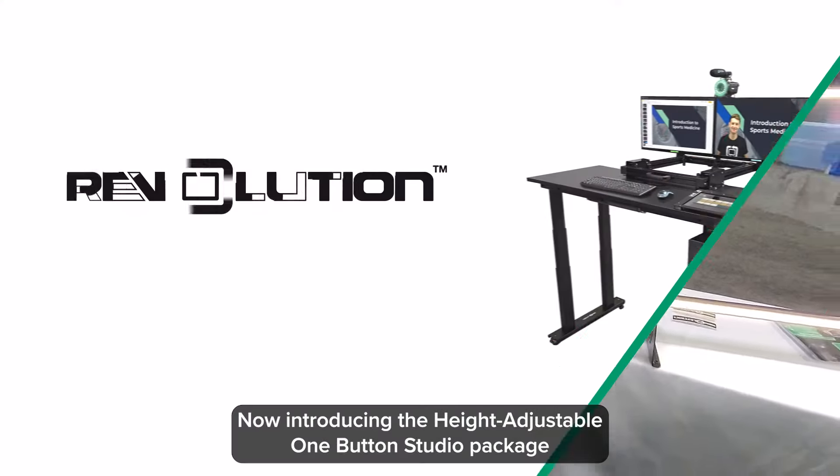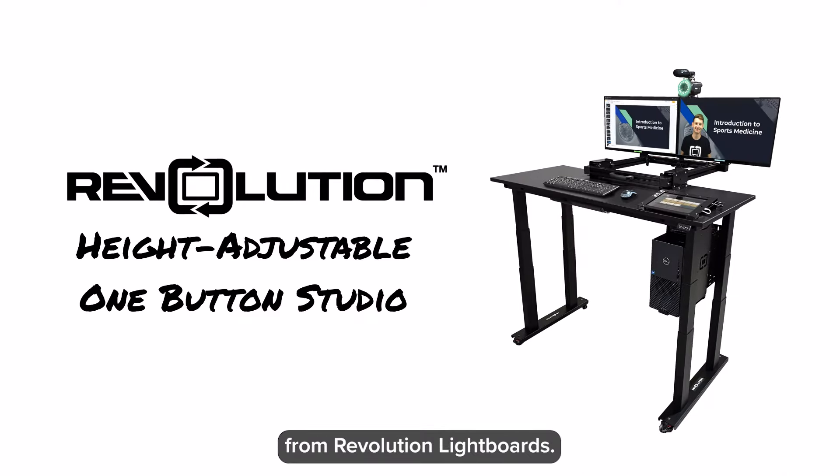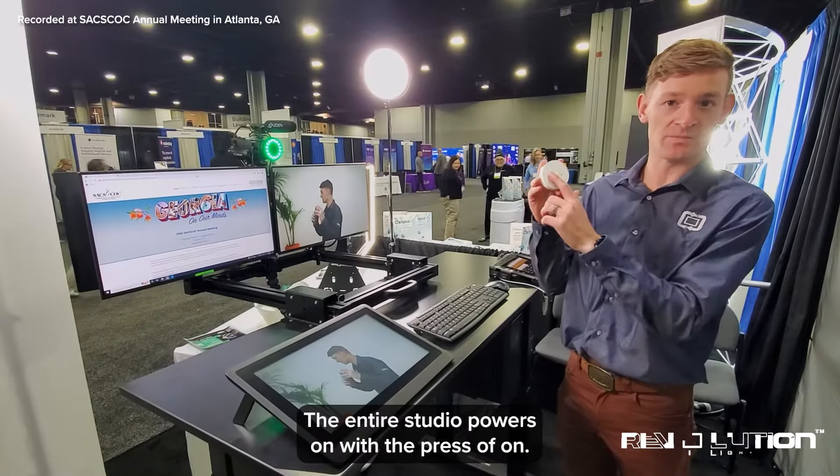Now introducing the height-adjustable Home Studio Package from Revolution Lifeboards. The entire studio powers on with a single press.